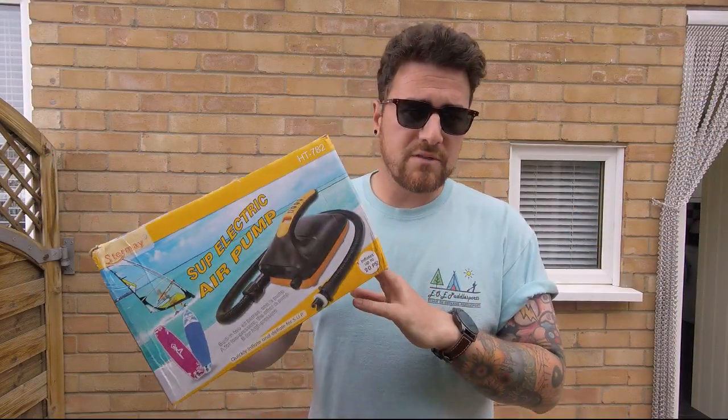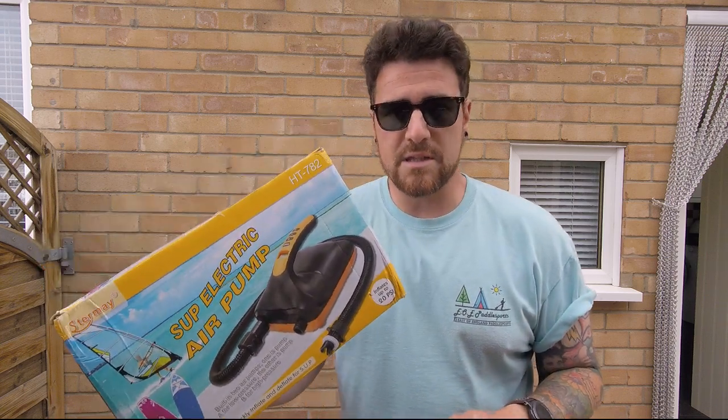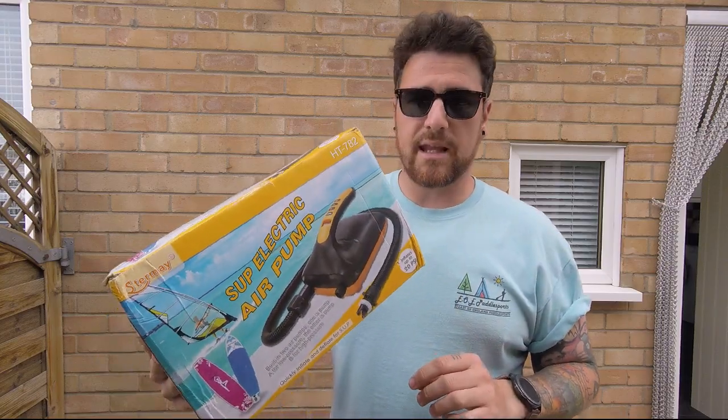Hey, what's up everyone? It's Oli from the East of England Pedalsports Group on Facebook. I've just received this new 12 volt electric SUP pump from the chaps at MCS Water Sports, so thank you very much. I'm going to do a bit of a review on it and check it out.